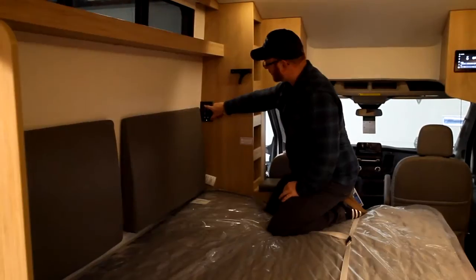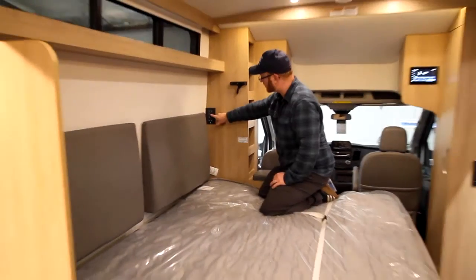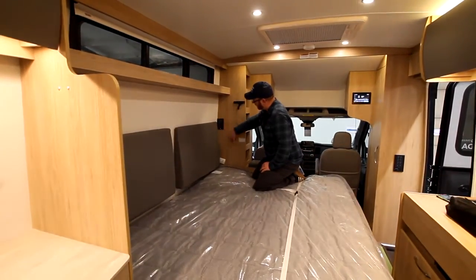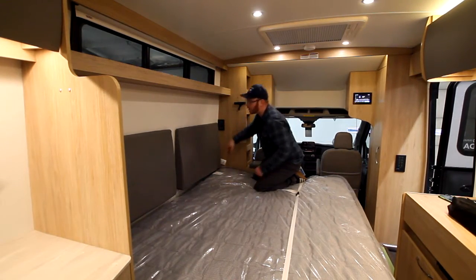We have our ceiling lights here, overhead accents, galley, TV, porch light, and master on and off. This is illuminated, so you can find it in the dark. We do have our two windows up here — they're the same as the ones on the opposite side. And then we have our privacy blind.